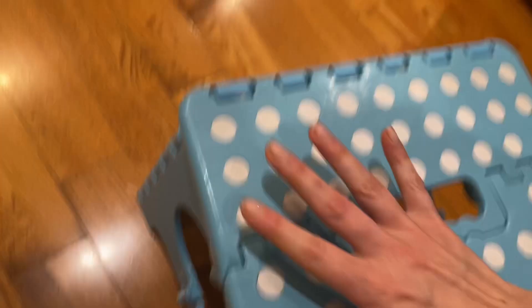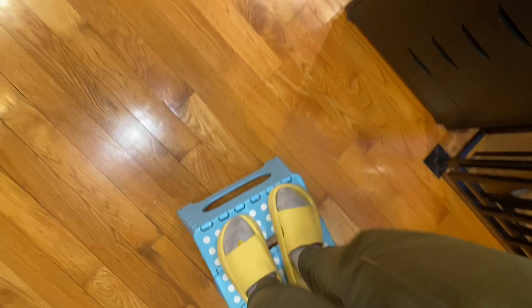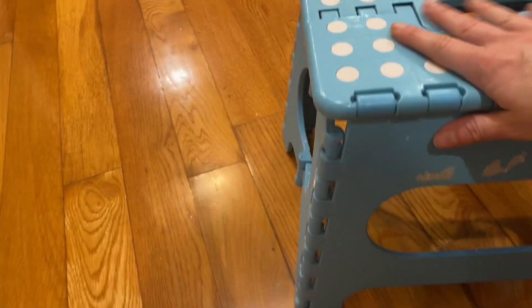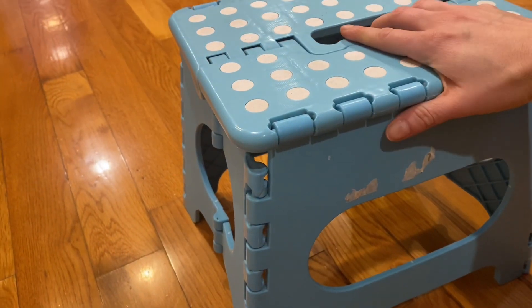It's very sturdy. I mean, I think for adults to stand on it and kind of jump a little bit, it's great. I think it can take a lot of weight. Let's see how the folding mechanism works.